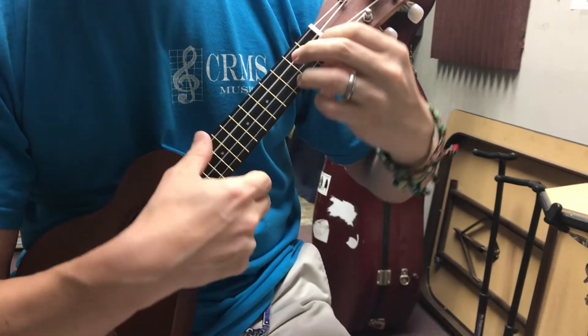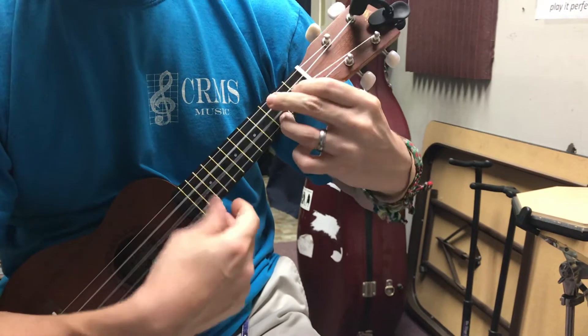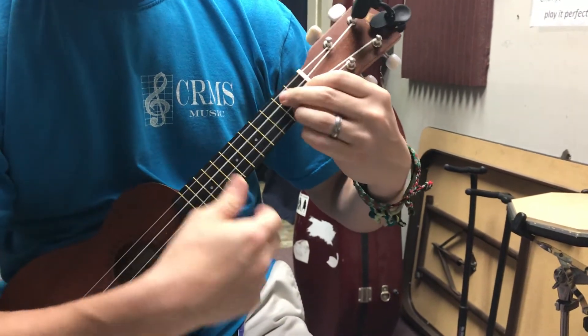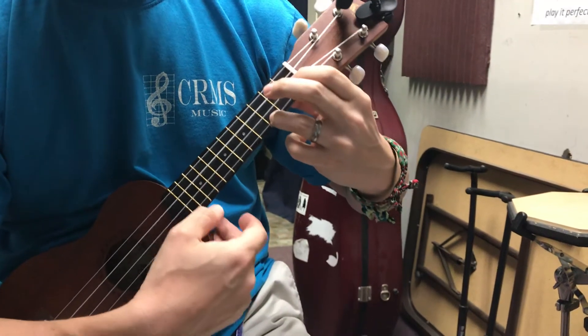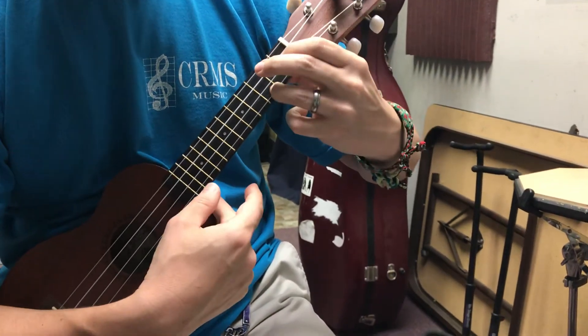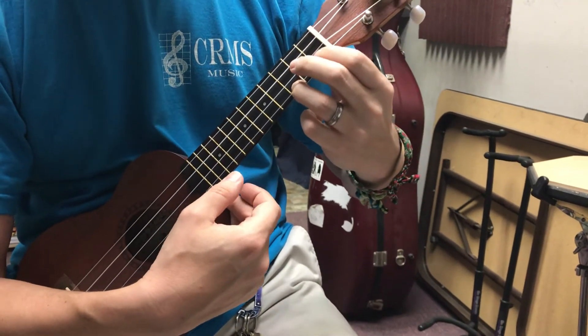C to G7. You know, this practice going back and forth. If you wanted to be slick you could strum G7 and then slide into C, and you get a fancy sound for all you fancy people out there.